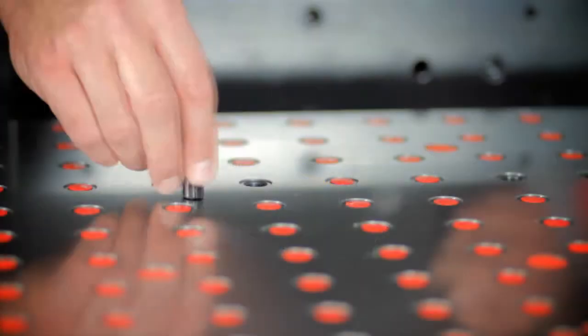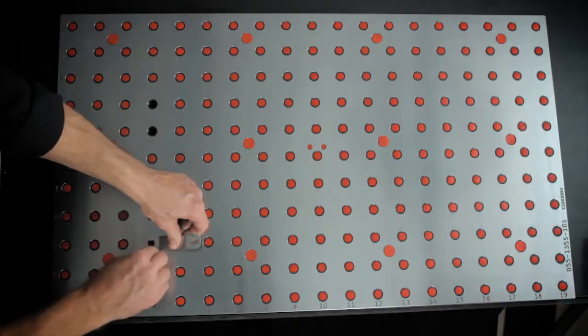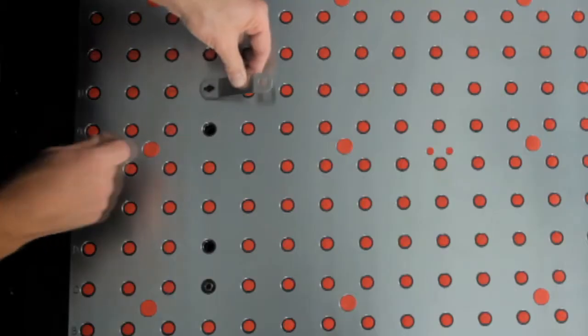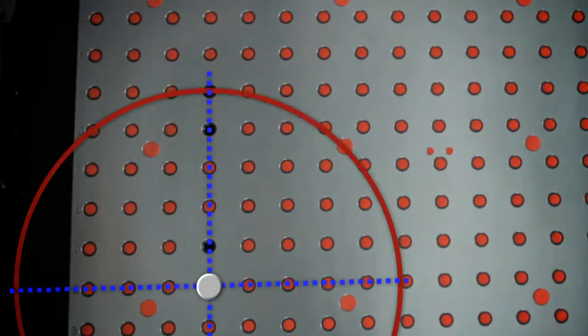First, install the round pin in one of the outermost exposed holes. Using the pin wrench and the hex provided, mount the round pin. Install the diamond pin, ensuring that the points of the diamond are tangent to the round pin. It may help to imagine that the points of the diamond pin locate the base as the base rotates about the round pin.